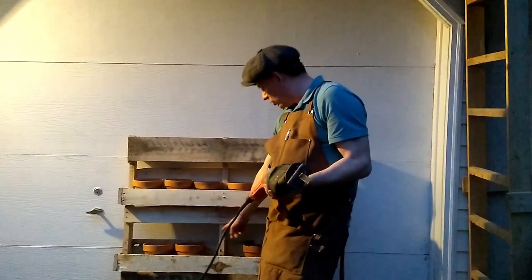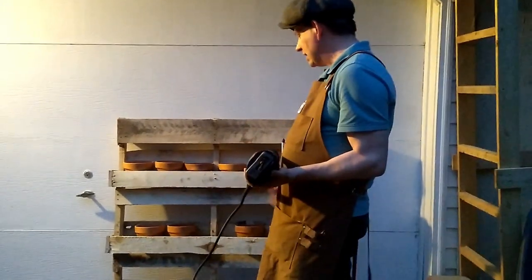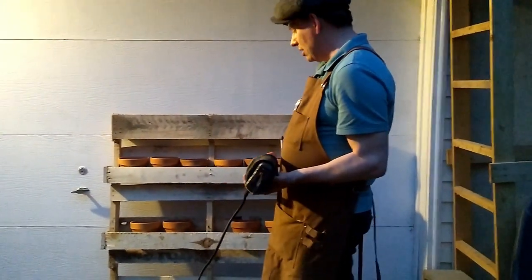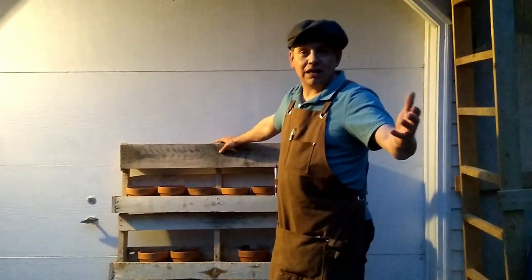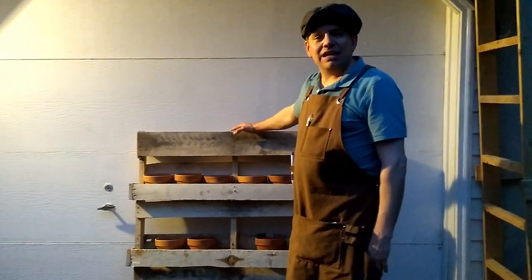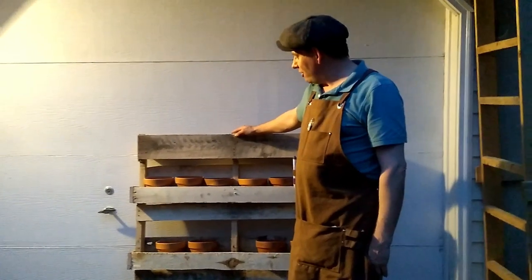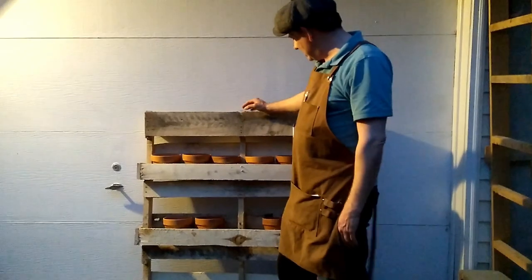I cut off the one board that was right here in the front, which is now here, and then we cut one off the back. I think it looks great. We'll put some feet on it and put it over next to the patio. A very very easy project — I know there are many many variations of this on Pinterest, YouTube, Instagram, Facebook, and so on.